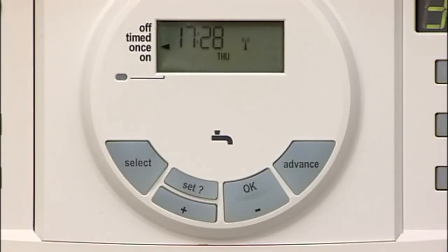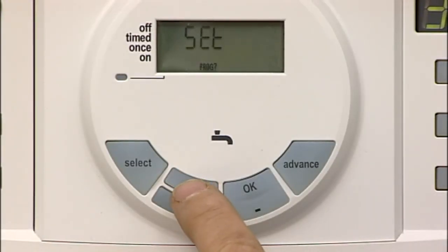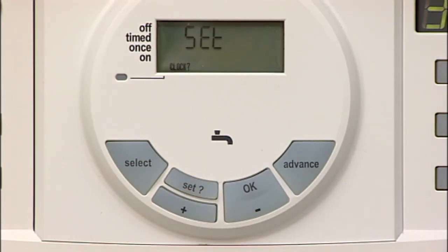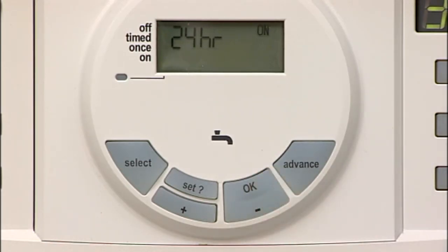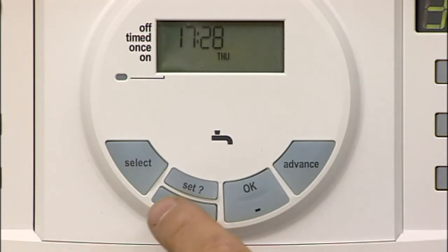Press the SET button until SET and CLOCK are shown in the display. Press OK and this displays 24 hours and ON. Press the plus to toggle between 24 and 12 hour display according to your preference. Press SET to set the clock and the hours will flash on the display. Press the plus or minus button to correct the hour.